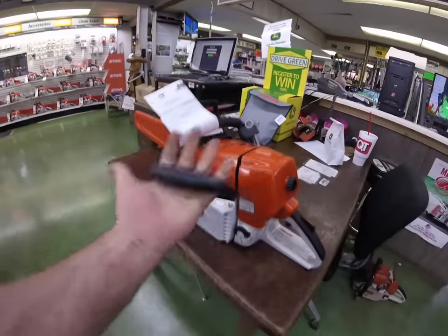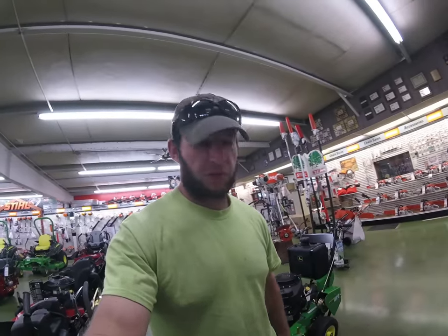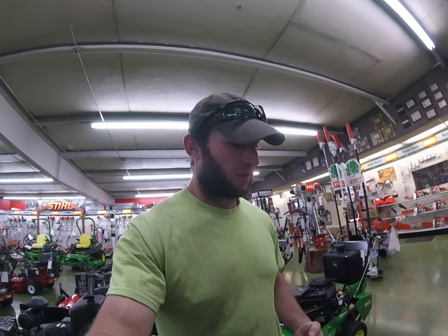It's got the oversized handle for starting. I have first-hand experience with that — I was a fire marshal in the Navy, and those gloves are incredibly thick. You can't grip anything with them, so this definitely comes in handy there.